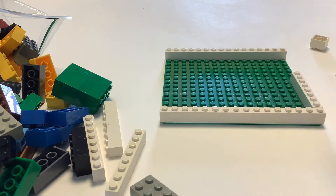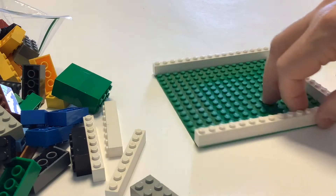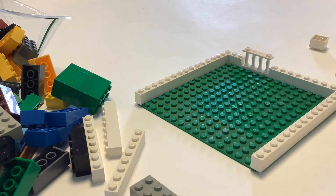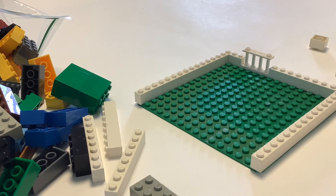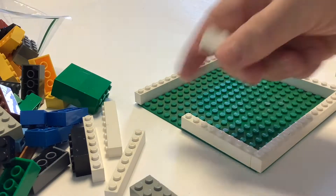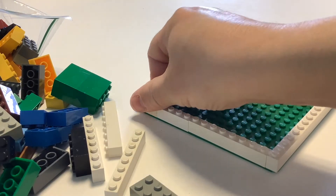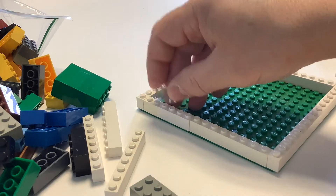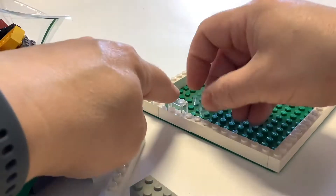On your base plate you can start building up some walls. I'm just using bricks that are one stud wide, and just make the closest approximation of your bedroom walls that you can. This is just a basic square shape.